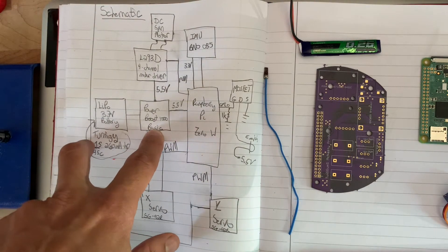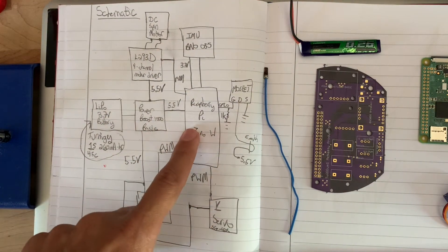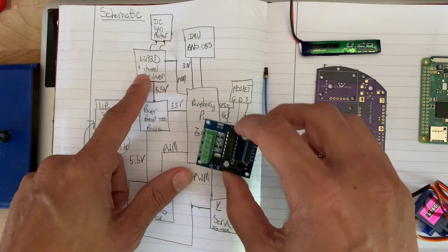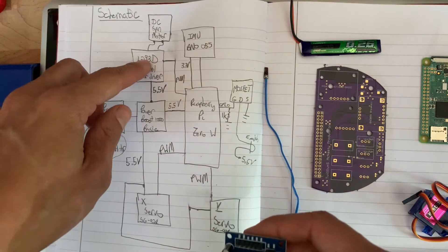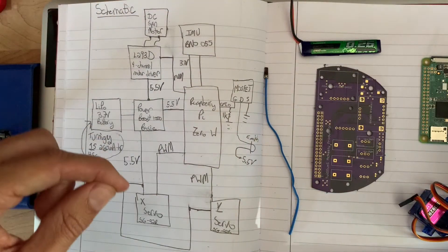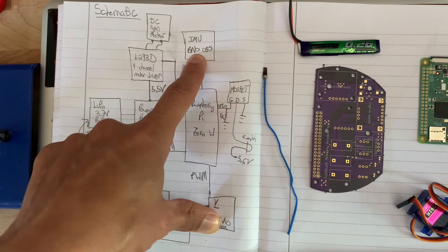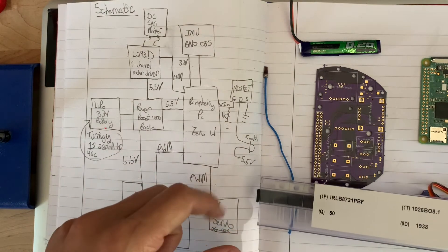From the battery I go through a little power boost module from Adafruit — I modified it slightly so it outputs 5.5 volts. The 5.5 volts goes straight to the Raspberry Pi and straight to the servos. I have two little SG92R servos — nothing special. It also powers the L293D motor driver, a little module I got off Amazon, which allows me to spin my spin motor up in the nose cone for spin control. That's controlled by a PWM signal on a GPIO of the Raspberry Pi. I also have a BNO055 IMU from Adafruit.